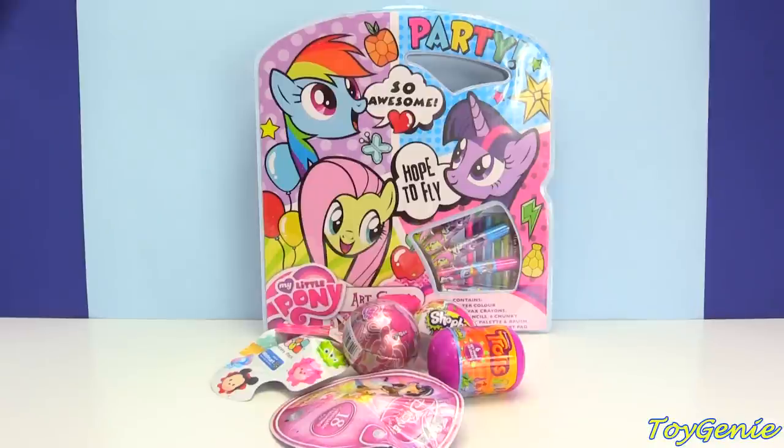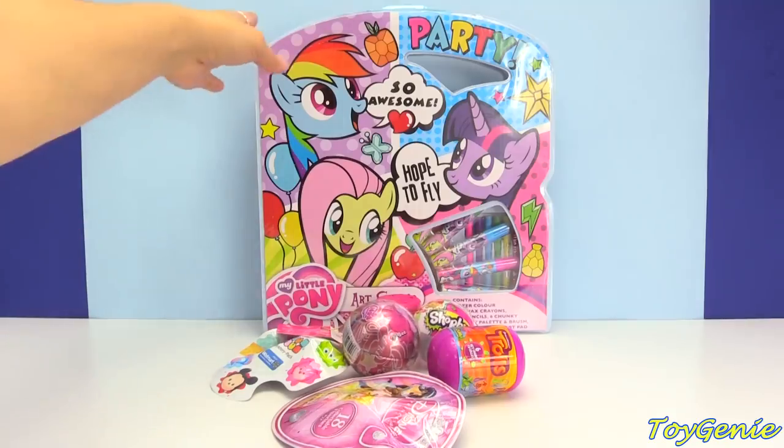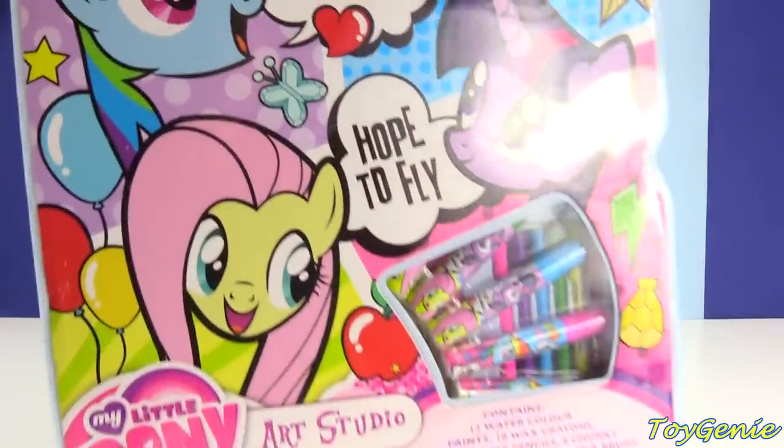Hey guys, this is Toy Genie here, and today we have the My Little Pony Art Studio, plus a bunch of surprises. But first, let's check out this art studio and see what's inside.